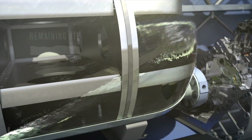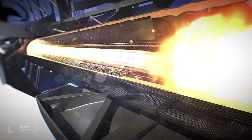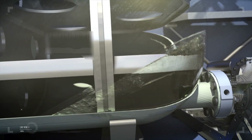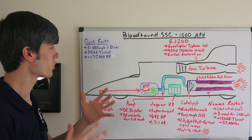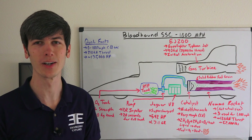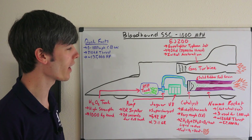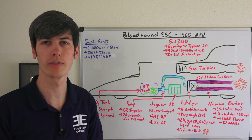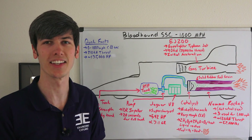Some quick facts: it'll be able to accelerate from zero to 1,000 miles per hour in under 60 seconds, which is pretty unreal. It will be producing a combined thrust of 210 kilonewtons — about the equivalent of 135,000 horsepower, which is pretty insane. If you have any questions or comments, feel free to leave them below, and I'll be having a few additional videos on the Bloodhound SSC. Thanks for watching.